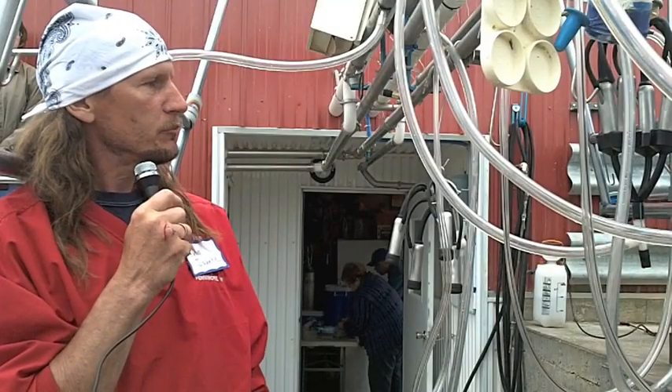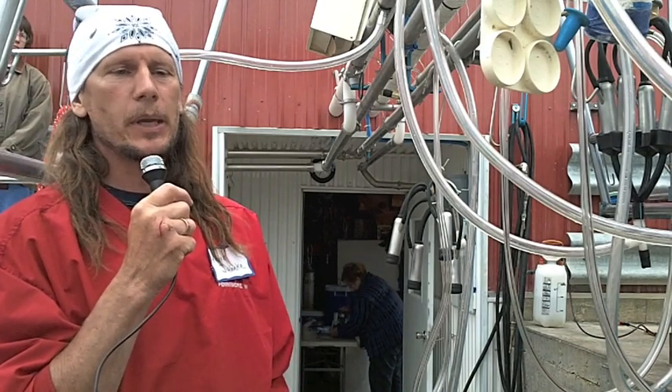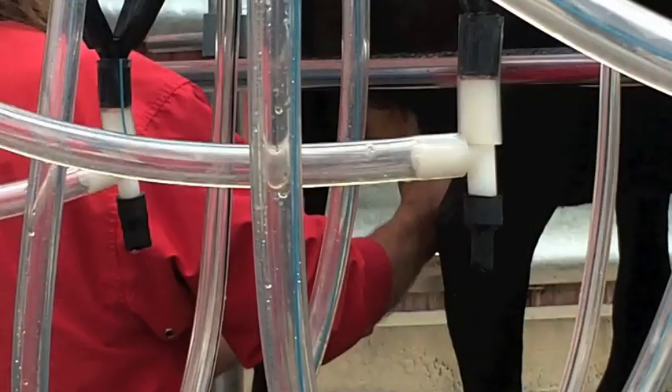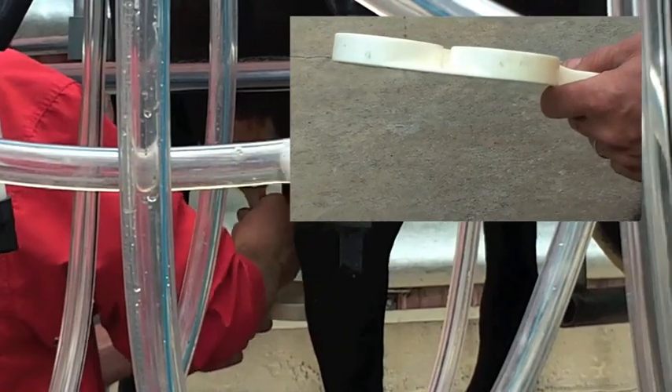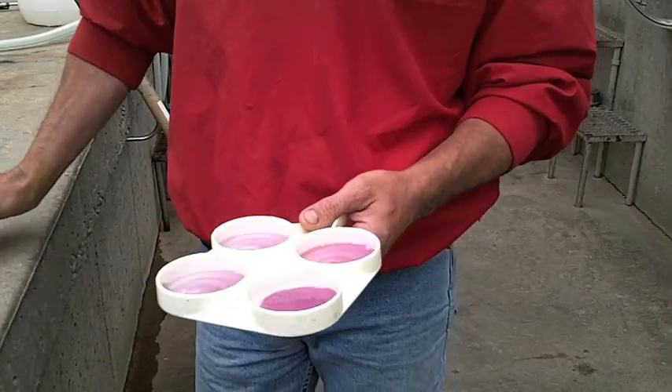So what we're going to do is prep these cows and I'll do a CMT on them. A CMT paddle, in my opinion, is the absolutely best management tool that a farmer can have. You get the milk to the outside ring, then you add equal amounts of the solution, swirl it around, and you look for the one that gels up.